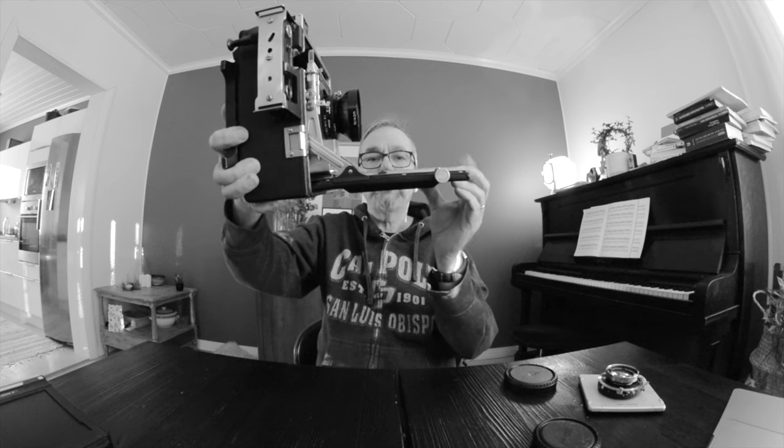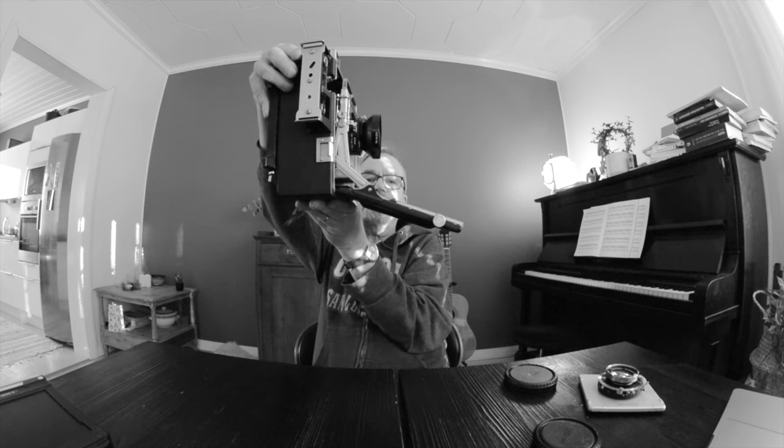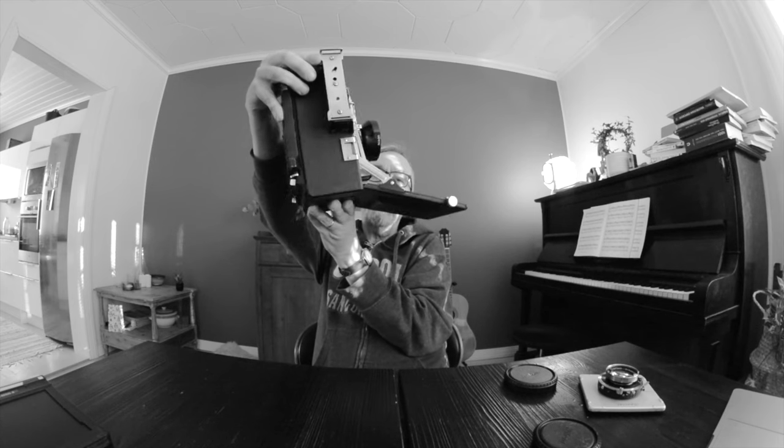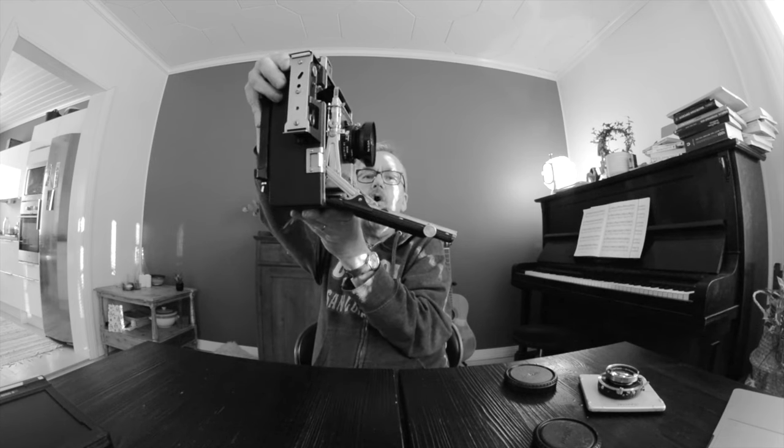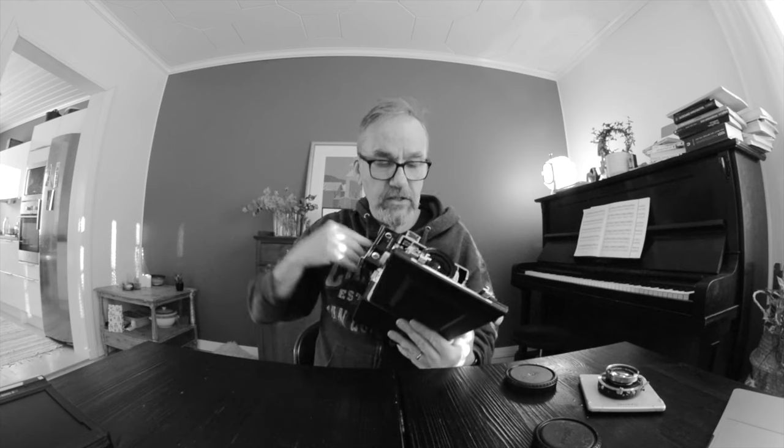When you use wider lenses, it gets so close to the railing that you get the railing into the picture. What you can do with the Graflex — I don't know how you're supposed to do it, but I do it with my chin — you press this and push it downwards, and it drops the rail down. So now the railing is no longer visible to the lens when you drop it. That's a handy additional thing they added to Graflexes from some year forward.